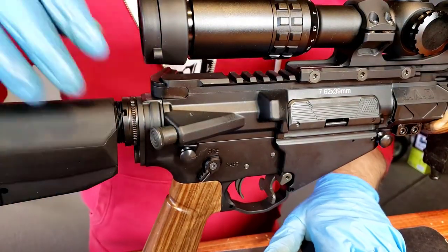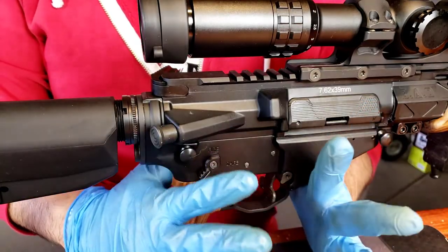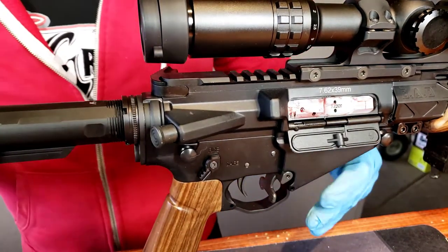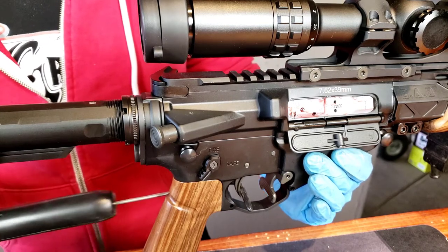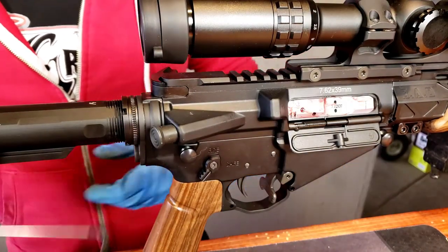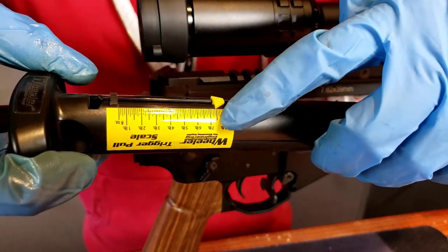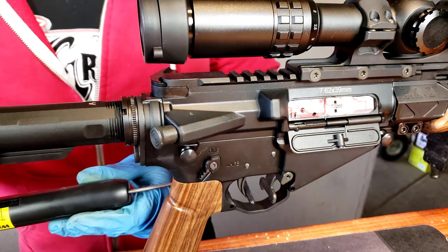The spring has been switched out — you totally can't tell visually, but one of the three Wolf springs is installed. This should eliminate the light primer strikes. Let's see if the pull weight has changed. Charging it certainly doesn't seem any different. Let's pull the trigger — that was eight pounds! Let's confirm: seven and a half pounds. So right around that seven and a half to eight pound range.